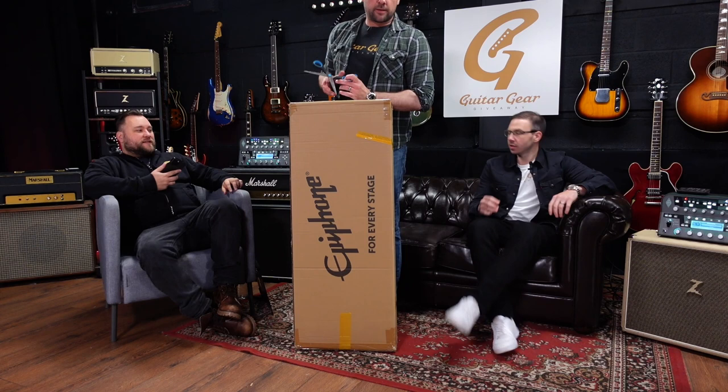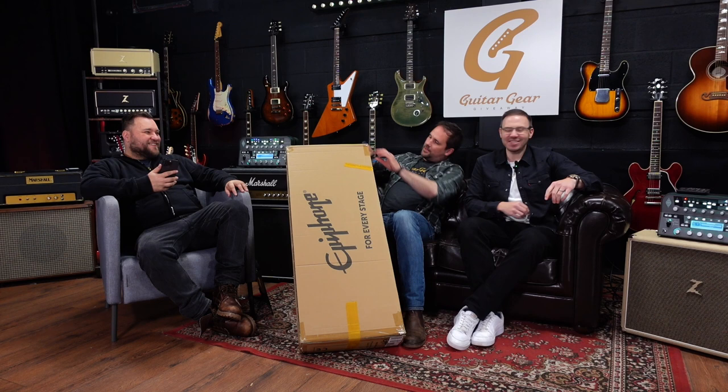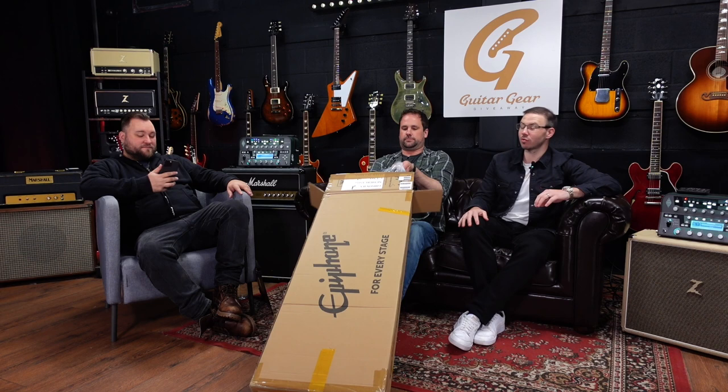Whilst you get it out of the box, I'm going to need to look this up on my phone even though I know what it is, so I'll get the specs up. I hope you guys are all well — thanks for tuning into the video. We're blasting through a load of these at the moment with some great guitars coming in. Let's find out what this one is.